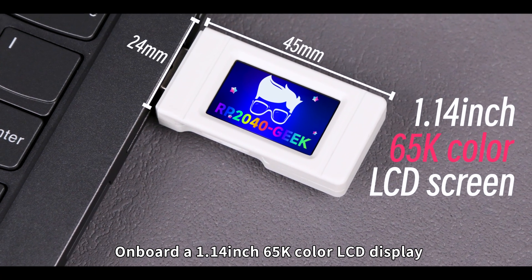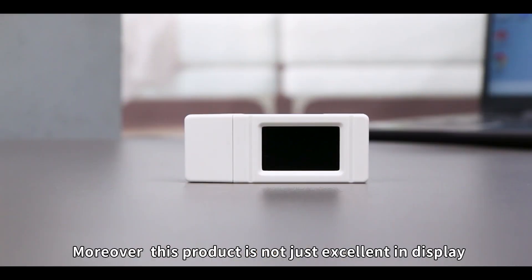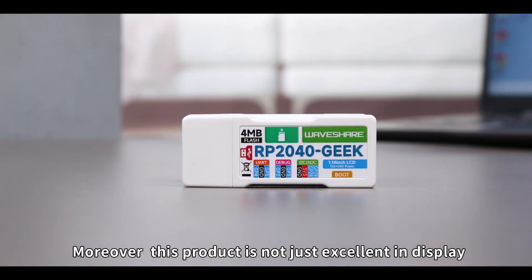Onboard a 1.14-inch 65K color LCD display with vibrant colors and clear images. Moreover, this product is not just excellent in display.